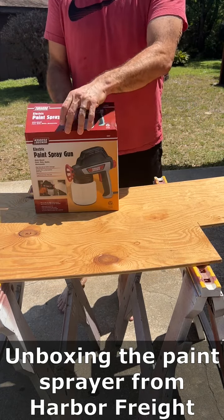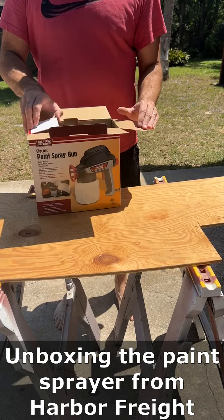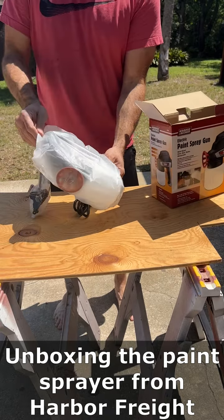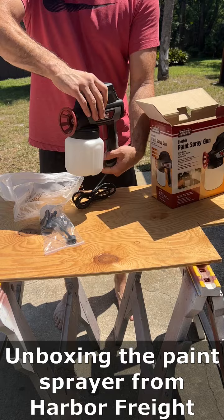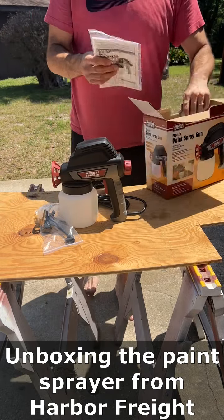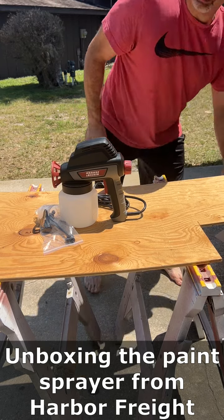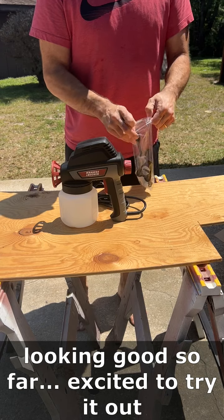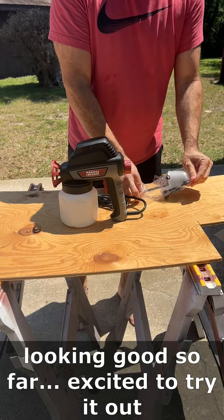After painting one of the cabinet doors by hand, we decided a paint sprayer might help us do this more efficiently. We looked around and saw a bunch of different kinds, found Harbor Freight had one for about forty dollars, so we figured we'd pick it up and give it a shot. It says it does both paint and stain, so our enamel should not be a problem for this thing.